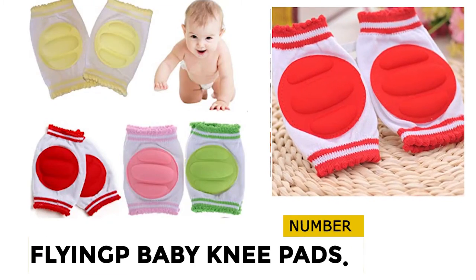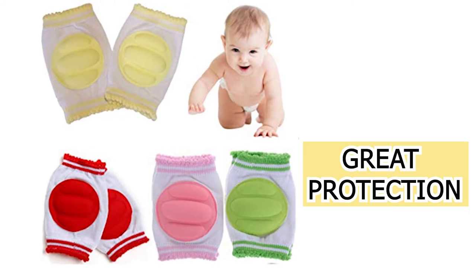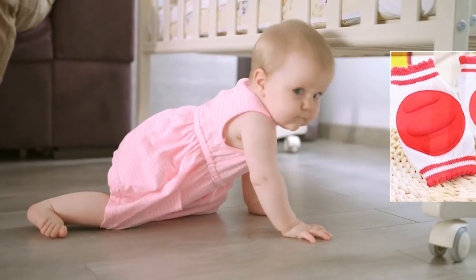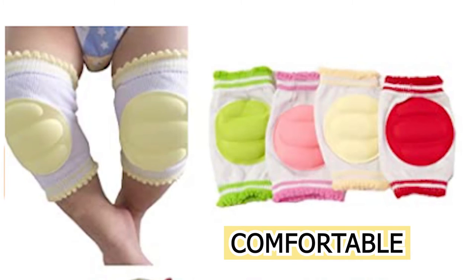At number 4, Flying Baby Knee Pads. These Flying Baby Knee Pads offer great protection for babies crawling and will ensure they are well protected from carpet burns, grazes, and bruises as they enjoy their time and build up their leg muscles in time for walking. These pads provide a comfortable and snug fit.